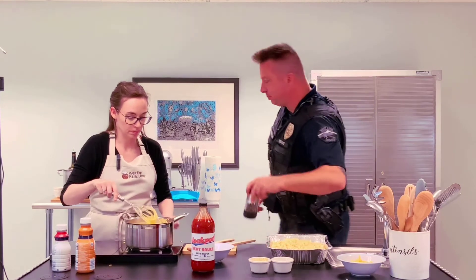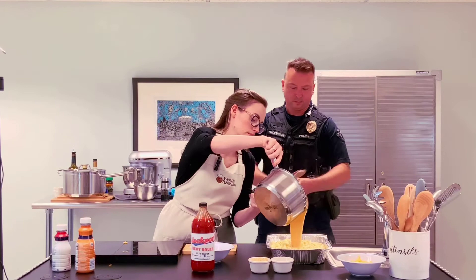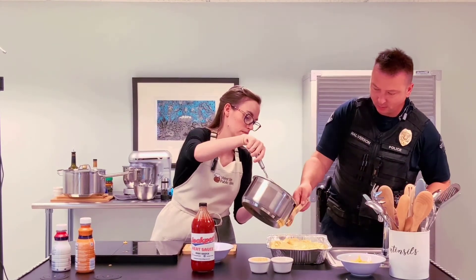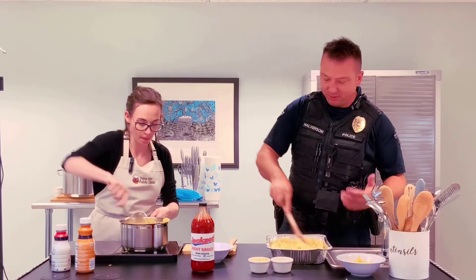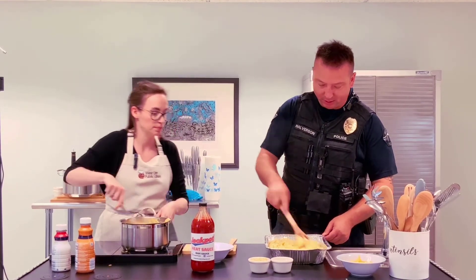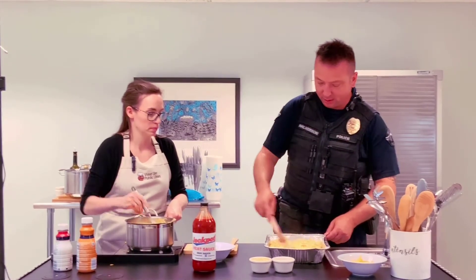Let's pour half of that in there. I like to stir it up and let the noodles absorb just a little bit — especially when they come fresh out like that, they're going to suck some of that up. Just let it sit, then pour the rest on.